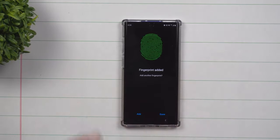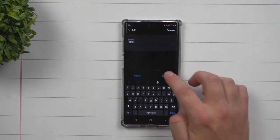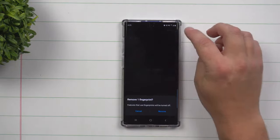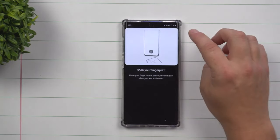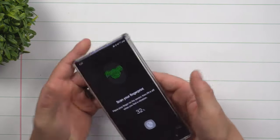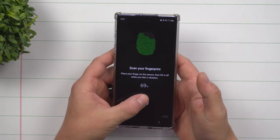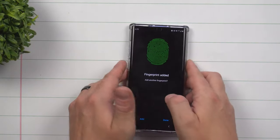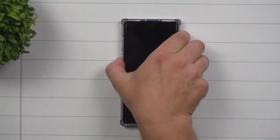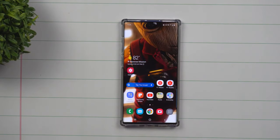Once you're done with one fingerprint, you're able to add in another. The best thing to do here is to add a name — this one is referred to as 'right' because I set up my right thumb. Now here's one more trick: instead of setting up only one fingerprint per profile, you can add multiple fingers under one profile — left, right, left, right — so it could be one for you and one for a spouse. Under one profile named 'Jimmy' you can unlock with your right thumb and your left thumb. Simple, easy, and fast.